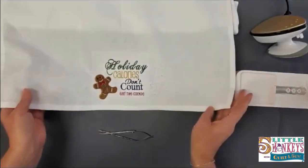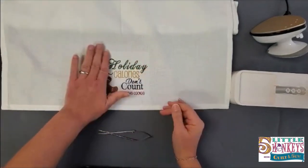Here's our finished design — how cute is he? I hope that if you have an embroidery machine sitting around and you haven't decided to do anything with it yet, this is a really good opportunity to break that out and get to know your embroidery machine. We'll see you tomorrow.